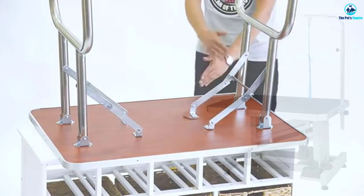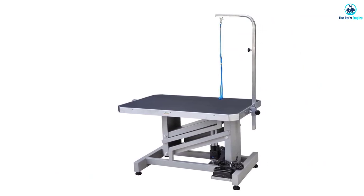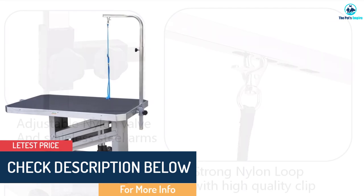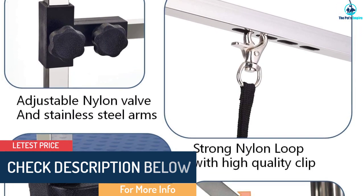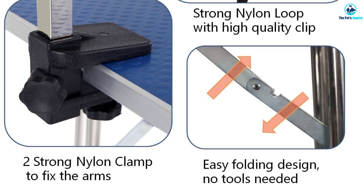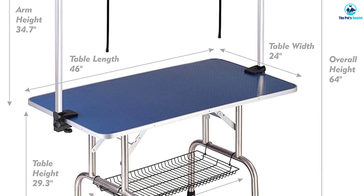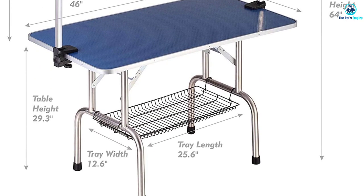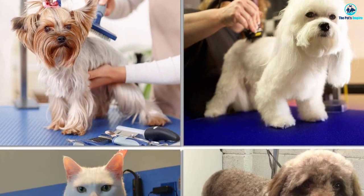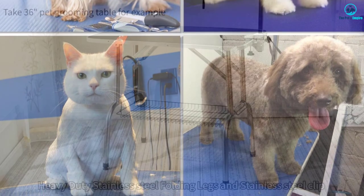The table includes a metal mesh tray and has a maximum capacity of around 120 kilograms (264.6 lbs). Its overall height is 64 inches, with a table height of 29.3 inches and arm height of 34.7 inches. The foldable leg design makes it organized and portable. The metal mesh storage tray below holds tools like brushes, combs, hair dryers, and scissors, with a max load capacity of 10 kilograms (22 lbs).